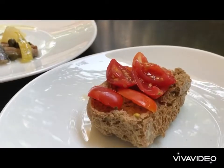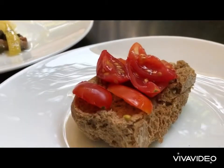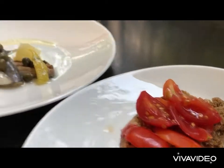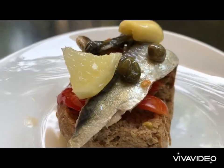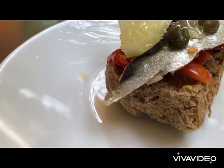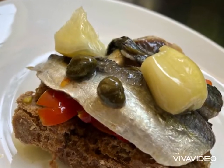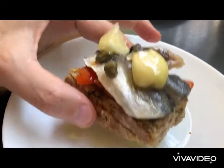The best way to enjoy this amazing appetizer is by preparing Paximadi. We put a few fresh tomatoes on it, then place our sardines on top, drizzle with a bit of Greek olive oil and enjoy.